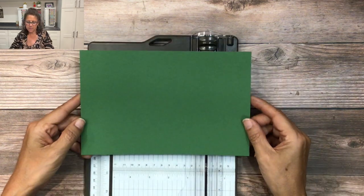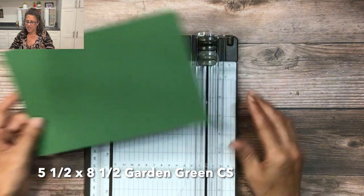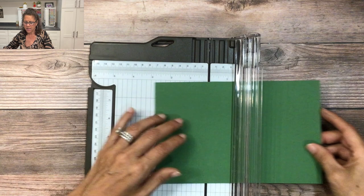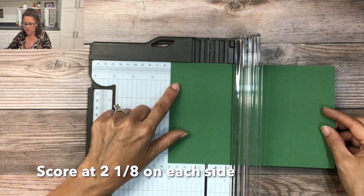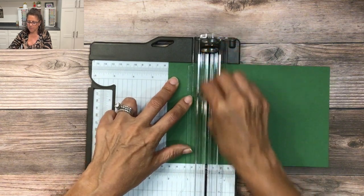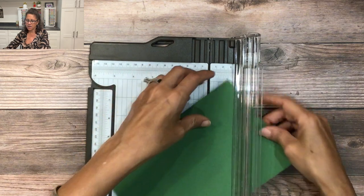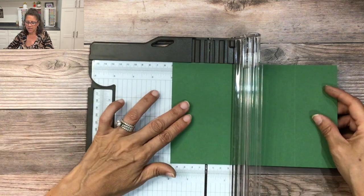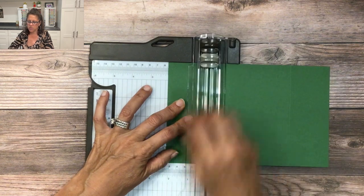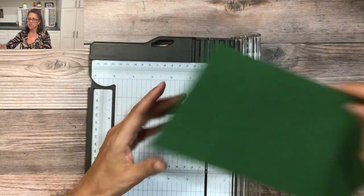We're going to begin our card with a piece of five and a half by eight and a half inch garden green cardstock. I'm going to use my paper trimmer, open up the top, and line my cardstock at two and one eighth inches and score it. Then I'm going to flip the cardstock to the opposite side and score it in the same place one more time — two and one eighth inches.